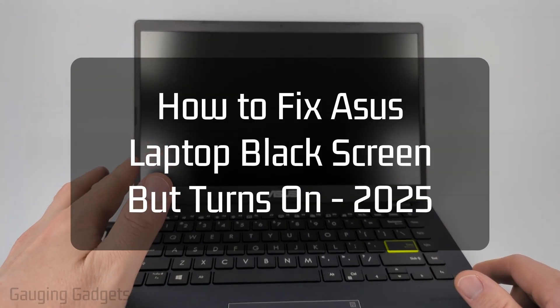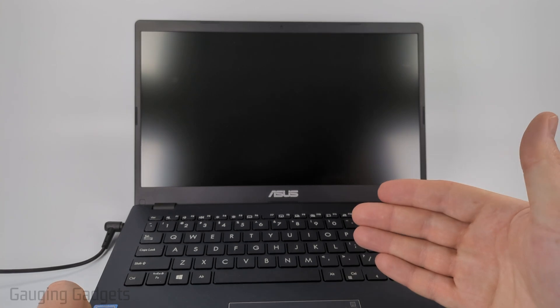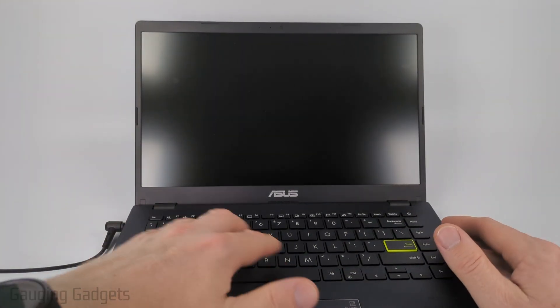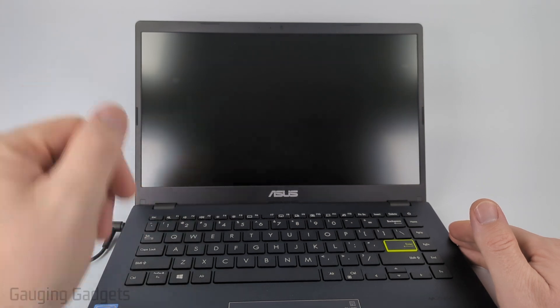In this video I'm going to show you how to fix an issue where your Asus laptop turns on, you can see the backlight or the fans running, but there's nothing on the display and you just have a black screen.